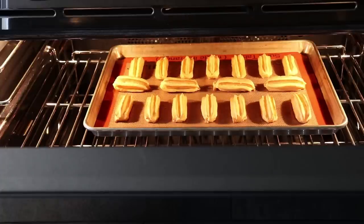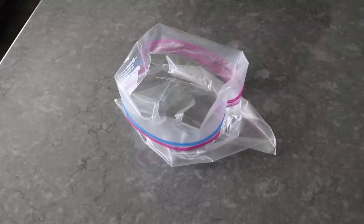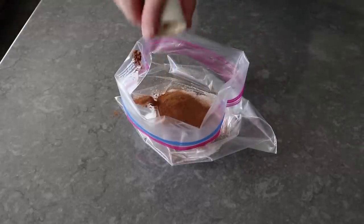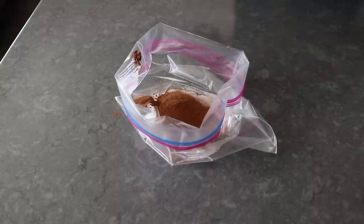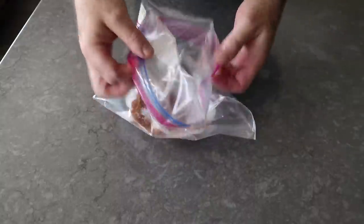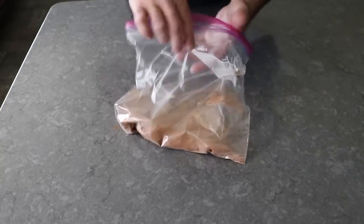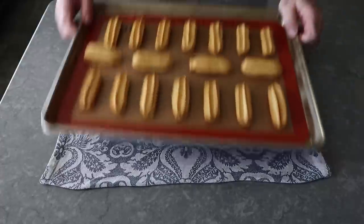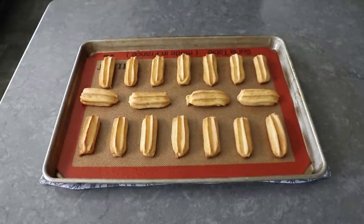While we're waiting, we can go ahead and mix up our cinnamon sugar, which involves adding some white sugar to a bag along with a very generous spoon of cinnamon, and then the secret ingredient — a little pinch of salt. We'll give that a quick mix and shake, then set that aside until we need it. And that's it — we can go ahead and grab our churros, which are looking very nice at this point. But hang on, they're about to look much, much better.